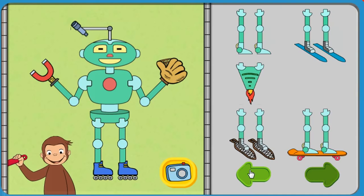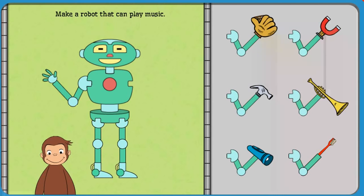George is building robots to do different jobs and he needs your help. Click on the robot part. Then click on where you want to put it on the robot.